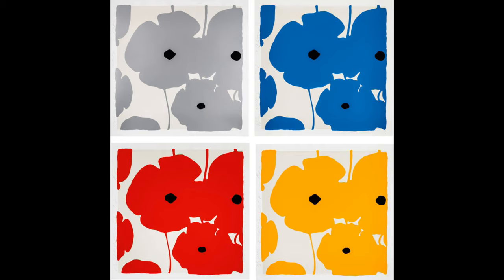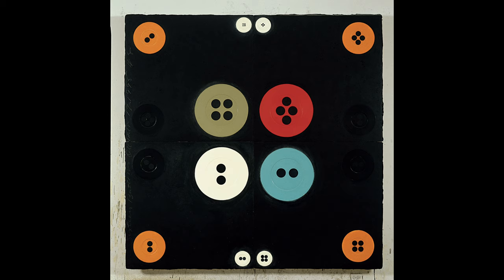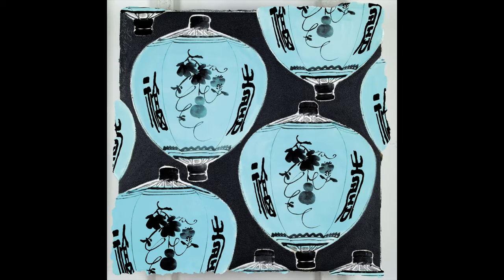Over his long career, he has moved to images of the natural world and other objects. Among his works are many paintings of fruits, flowers, buttons, and lanterns, often combined in fun ways, still utilizing his unique medium.